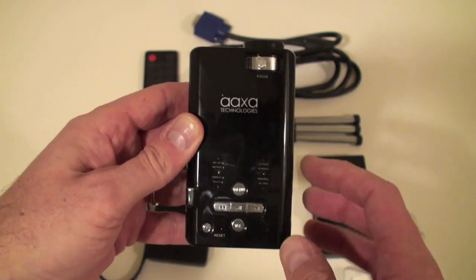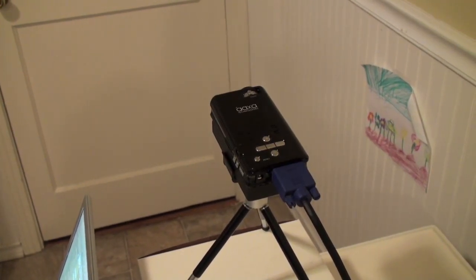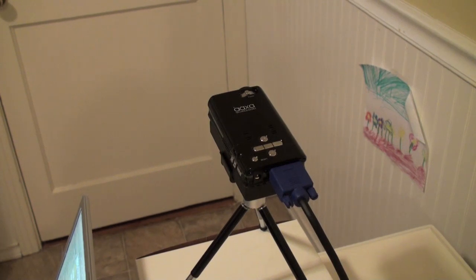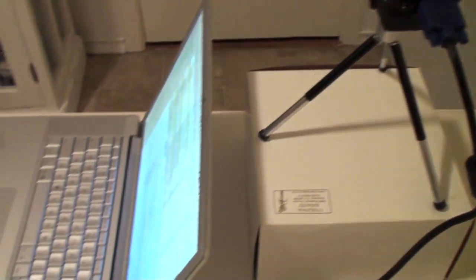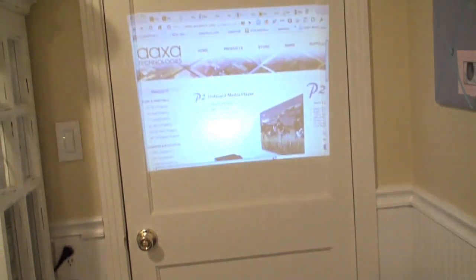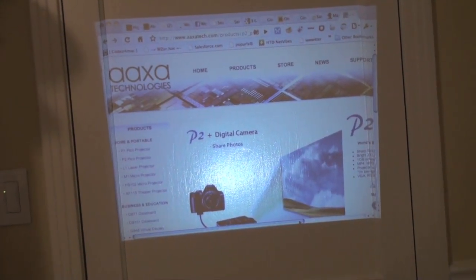The AXA P2 projector is now up and running. One of my big complaints about this projector is the fan noise — it's pretty loud. But it's great for a business environment, or if you have external speakers you can hook up, the fan noise really is negligible. I have this directly connected to my laptop and it's fairly easy to set up. I have it running at 800 by 600 and projecting on a wall about four feet away.